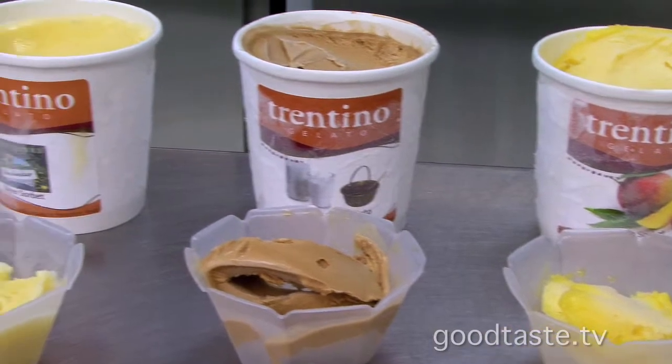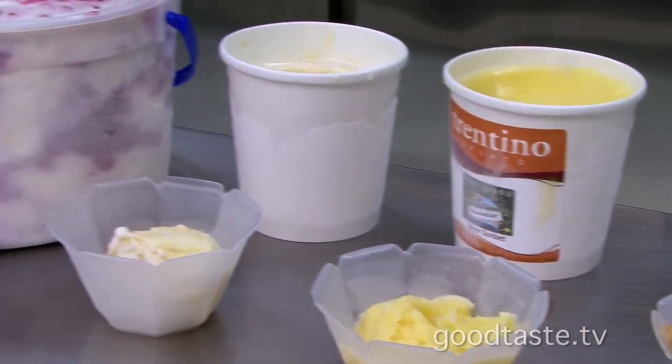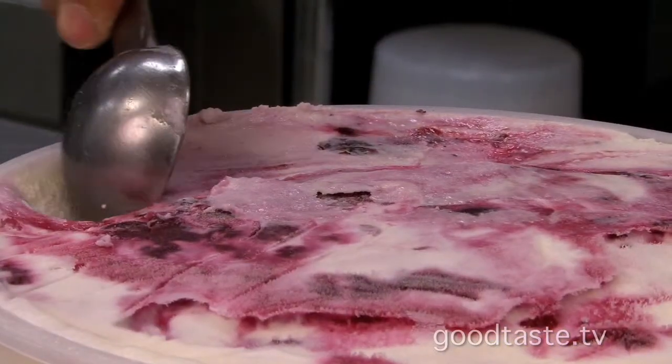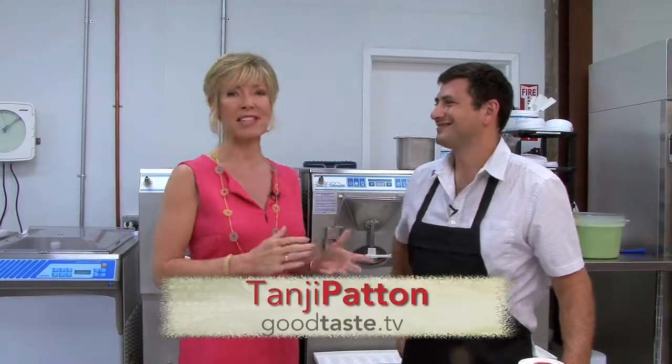It is always the perfect summertime cool down, a wonderful ice cold bowl of ice cream. Well, we're talking ice cream, but we're not talking just any ice cream. We're talking gourmet gelatos and I'm with Marcelo Crandall, who is with Trentino Gelato.